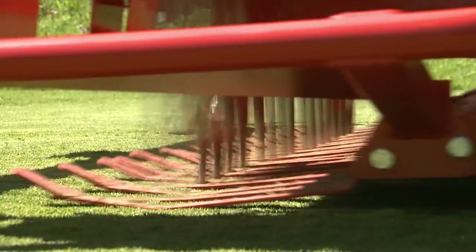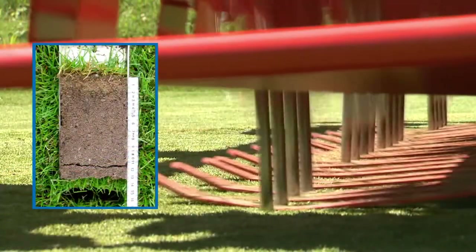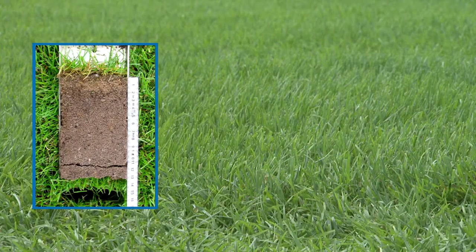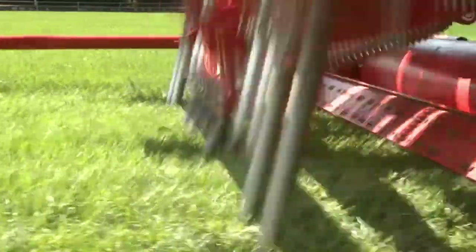Regular deep spiking and deep aeration of the soil preserves and improves turf quality. The productive and effective Terra Spike range of deep aerators makes it possible to take optimal advantage of the short time windows available for maintaining sports grounds.